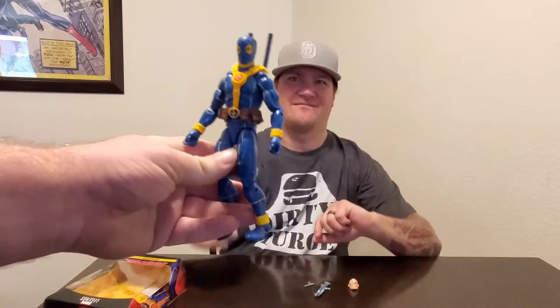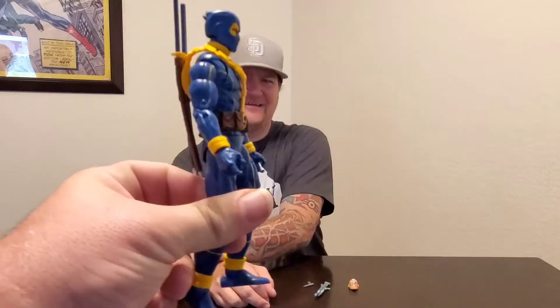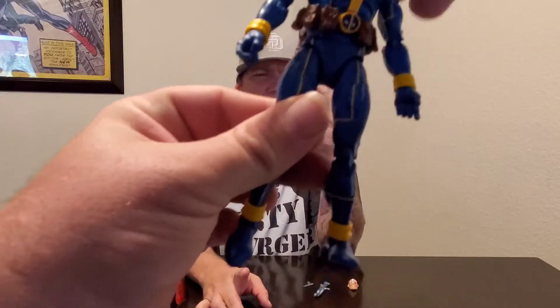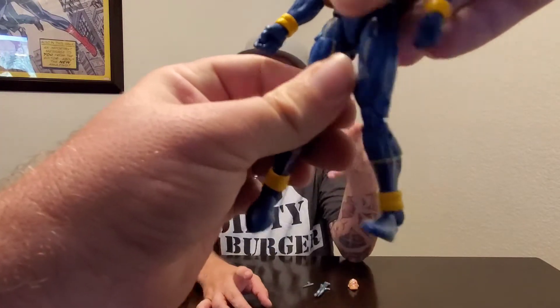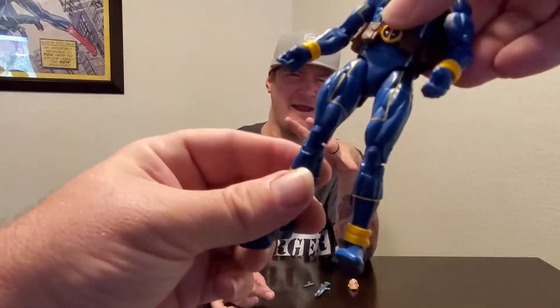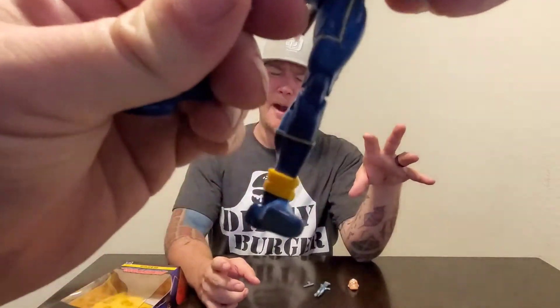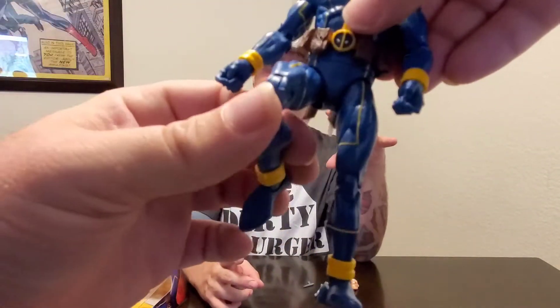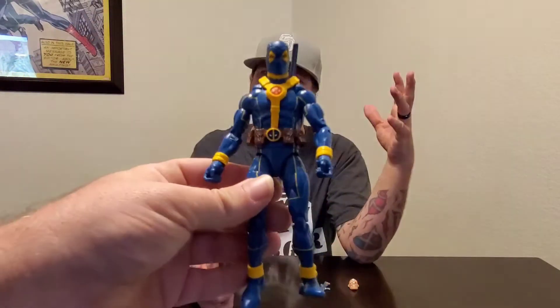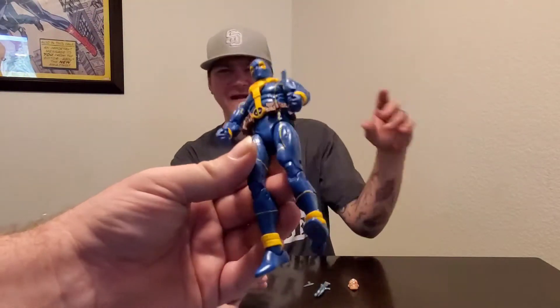It looks like Deadpool and Cable had a baby, basically. And if I'm not mistaken — correct me if I'm wrong — I don't remember Deadpool ever wearing blue and yellow. I don't know, maybe I'm just crazy, but anyway...